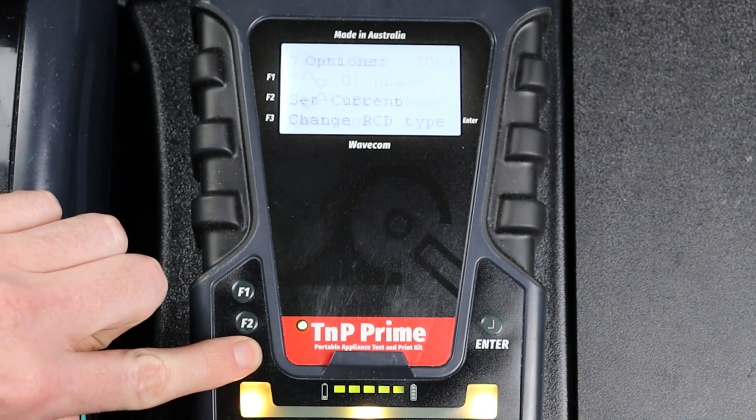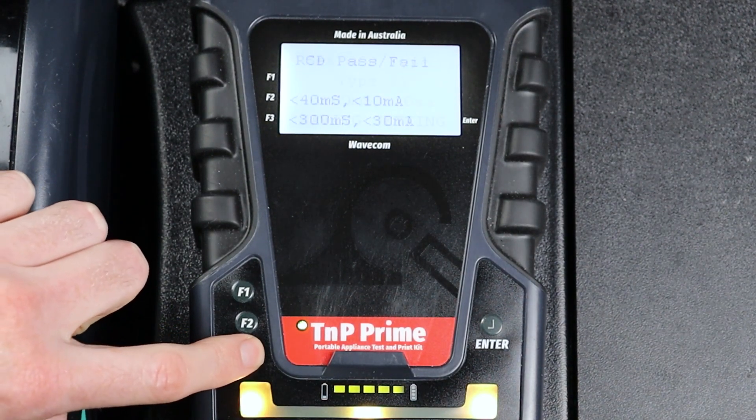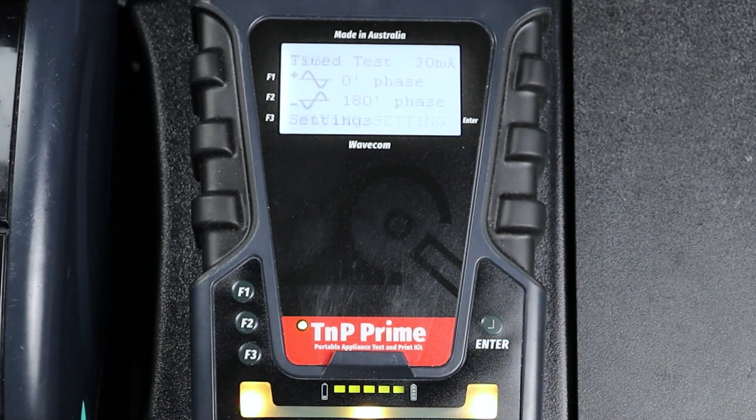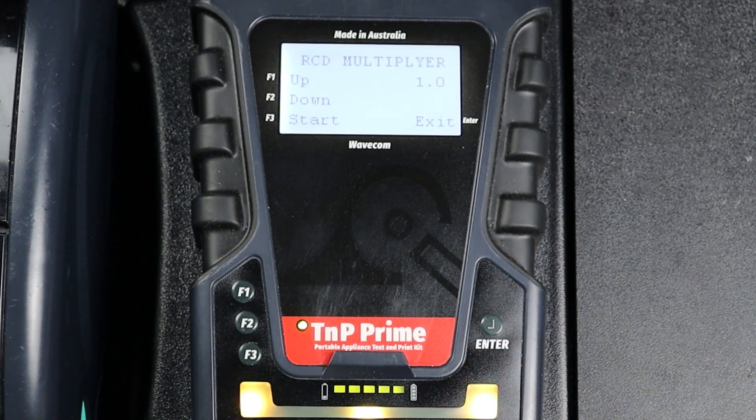Press F3 to set the RCD type. In this example we are testing a Type 2 RCD, so we will press F3. Then, because we are using the inline test method, we will turn Portable RCD Testing off. Press Enter to disable Portable RCD Testing. You will need to measure both phases of the RCD to fully complete a trip time test. Press F1 to select 0 degree phase, then set the RCD multiplier. You can test your RCD trip time at the stated current — 30mA in this example — or at 5 times the stated current, 150mA.